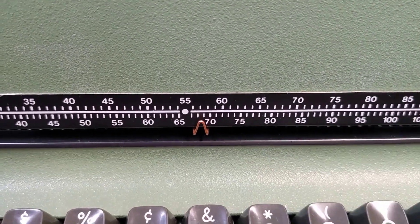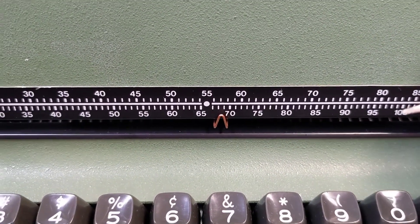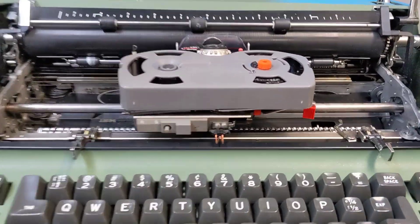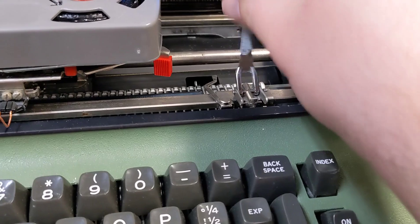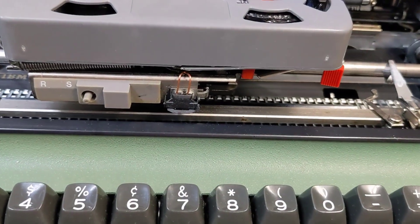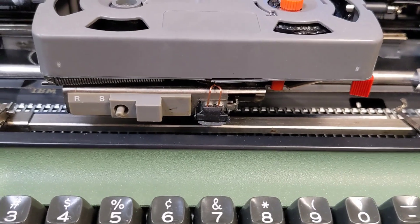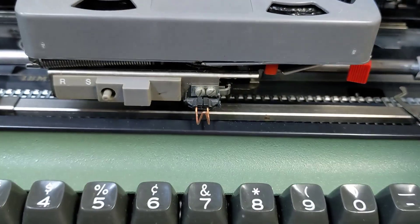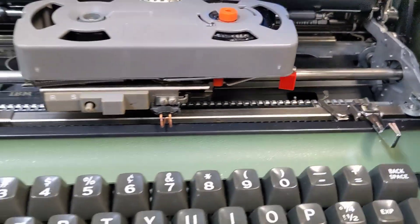One of the last things is this little pointer right here. The original was plastic, and when you take the top cover off it's supposed to flip up — but I always forget to do that and immediately broke it. A little piece of wire seems to work just as well.